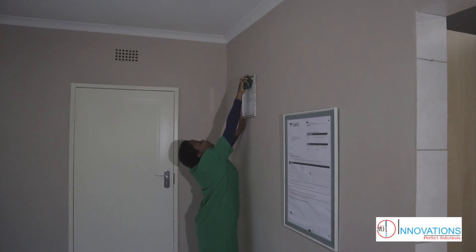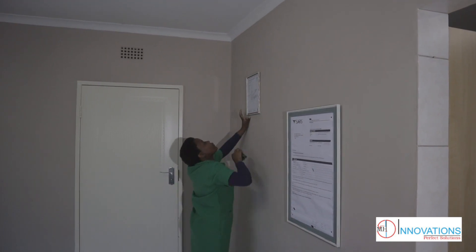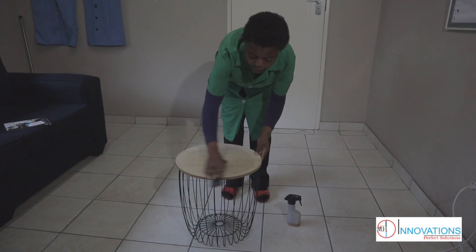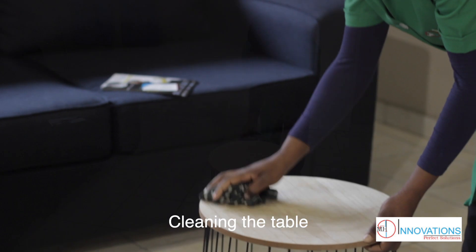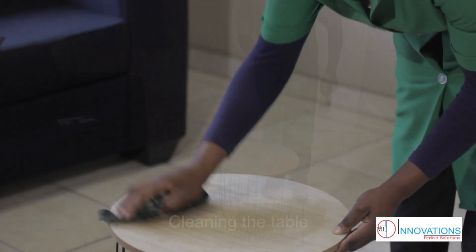If the couch has some things on it, just fold it, put it nicely, put it away. Use a damp cloth just to clean the areas. It's leather, so use a dry cloth and put a bit of some cream on it.